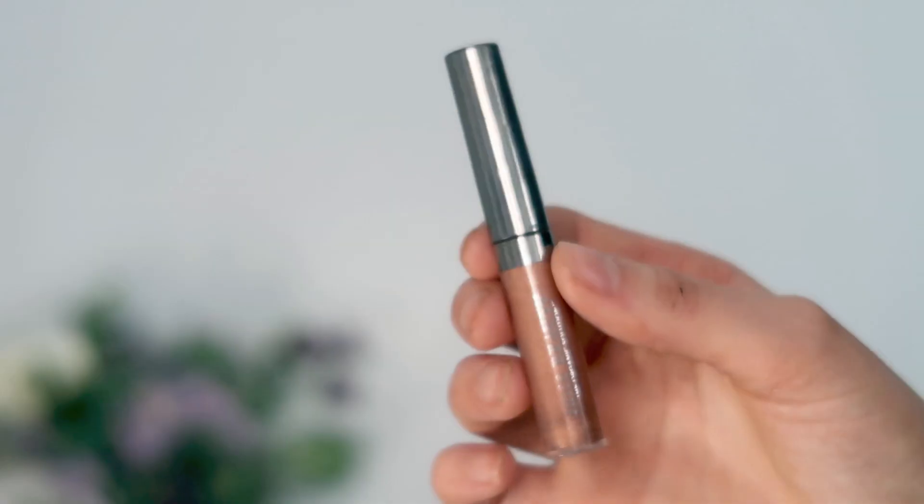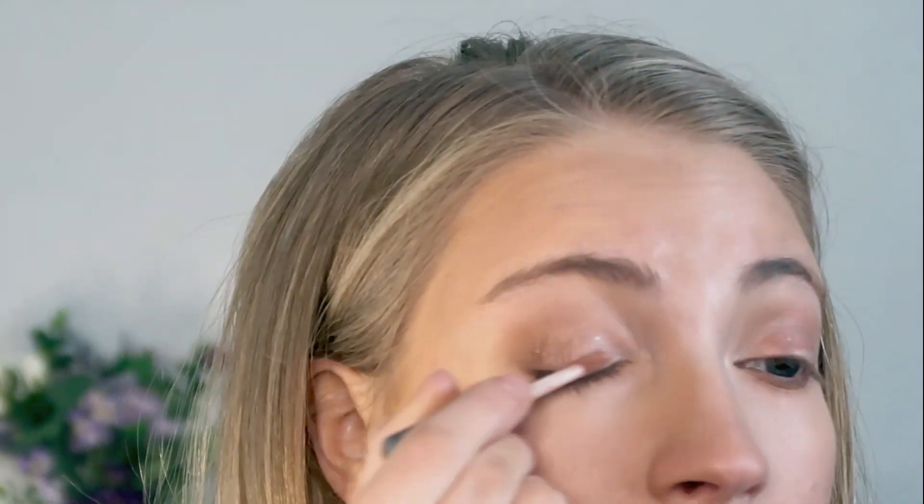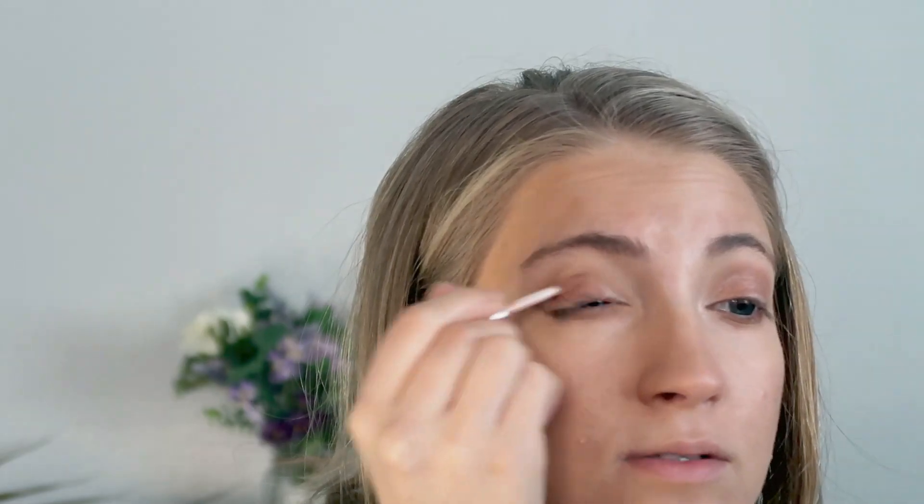Now to bring a springy color to this look, I'm going to use a pink liquid eyeshadow from Juice Beauty in the shade 03 Prosecco. It's a really pretty shimmery pink shade and I feel like it's perfect for spring. I just completely messed up my hand from a self-tanner situation, but this is really a gorgeous pink shade. I'm just going to apply this all over the lids for a super quick and easy eyeshadow look. I really like liquid eyeshadows because they're super easy and quick to use.